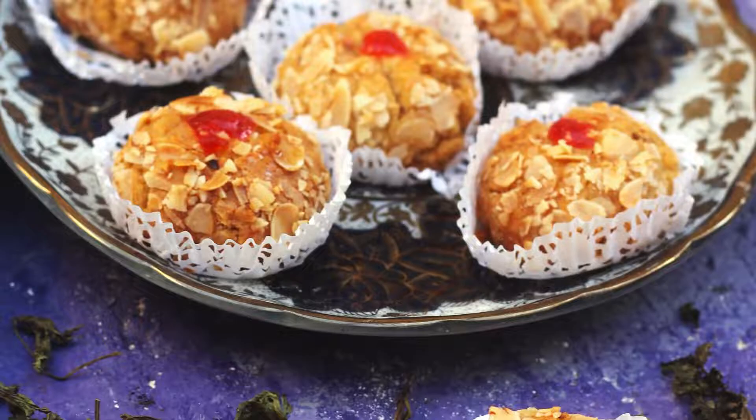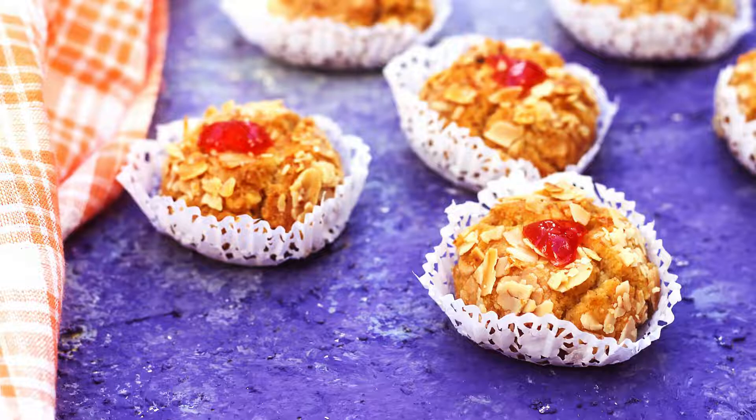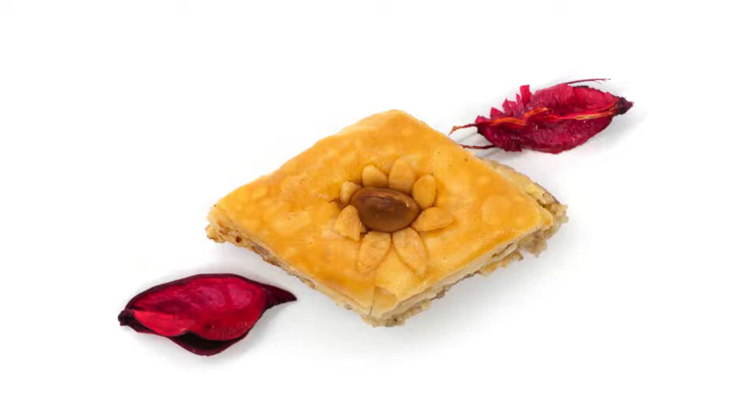Step 6 — Soak the cookies: Once the syrup has cooled slightly, gently immerse the fried cookies in the syrup for a few minutes, allowing them to absorb the fragrant sweetness. Step 7 — Serve and enjoy: Transfer the soaked cookies to a serving platter and let them cool completely. Dust with powdered sugar, cinnamon, sesame seeds, or chopped nuts for an extra touch of elegance and flavor.